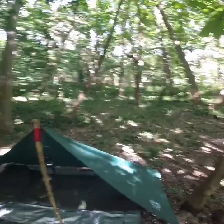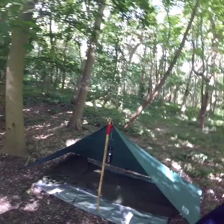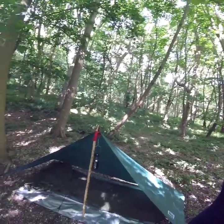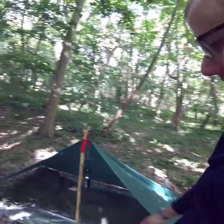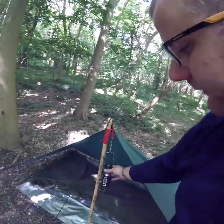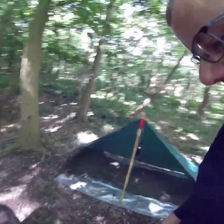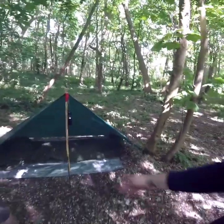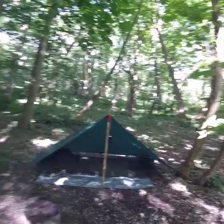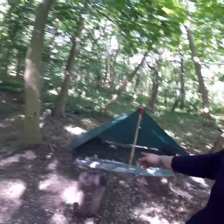I've got my 7 by 5 foot tarp, British Army bivvy bag with the X-PED down mat and the pillow and Snugpak sleeping bag. Got my UCO candle lantern there with a citronella candle to keep any bugs at bay hopefully. I put that on the ground sheet because I wasn't expecting it to be absolutely sodden today after the rain we had yesterday, but I wouldn't normally take that.